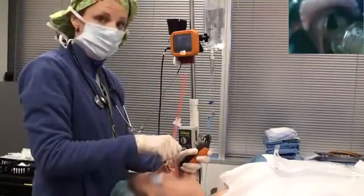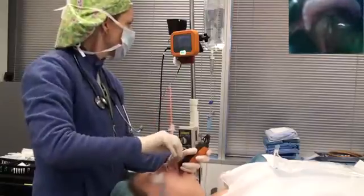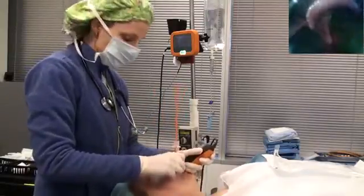If it were to hang up on an arytenoid, all you got to do is turn the tube a little bit counter-clockwise and continue to advance, and then you're finished.